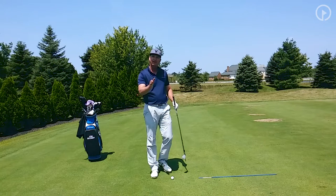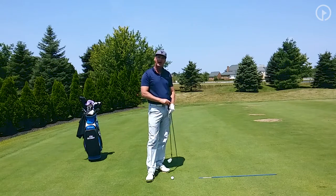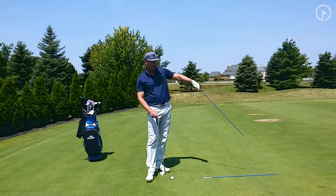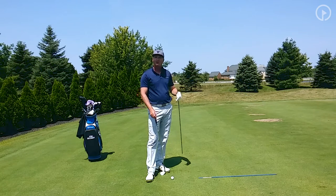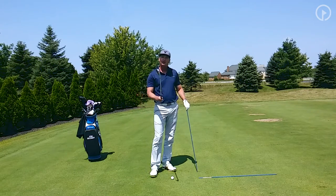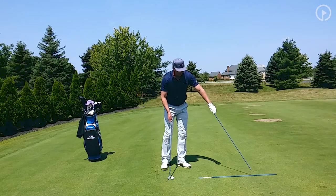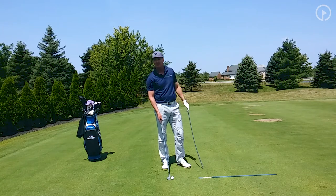A lot of times I'll pick out an old divot. Sometimes I'll take a blade of grass or a brown spot in the grass. And sometimes on the tee box I'll pick out a tee marker that's ahead of me. It's always important to have an intermediate target because it's going to allow you to aim your club face — much easier than aiming at a target 150 or 300 yards out in the fairway.